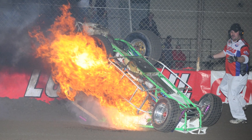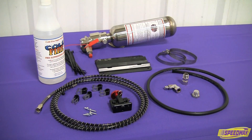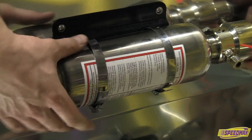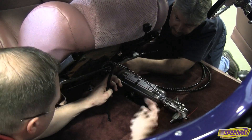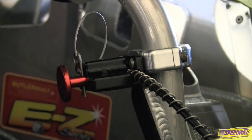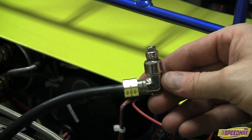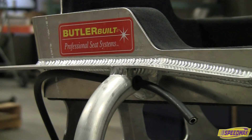Protect yourself and your vehicle from fire hazard with a Cold Fire suppression system available exclusively from Speedway Motors. This vital piece of safety equipment can be easily installed in virtually any race car or street vehicle. It features both manual activation and automatic actuation to discharge when fire is detected. The affordable, simple-to-install system can be customized to fit your vehicle.